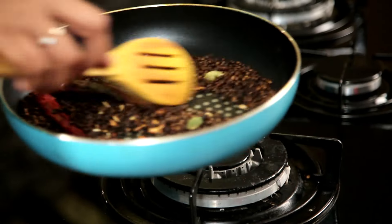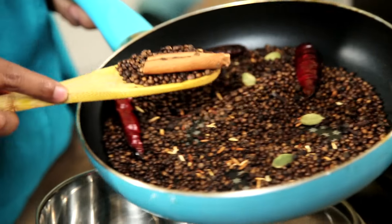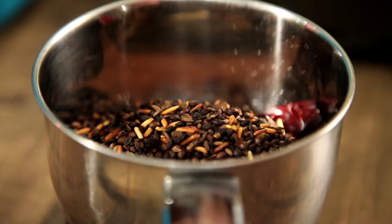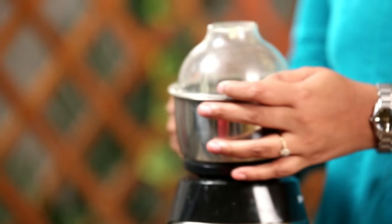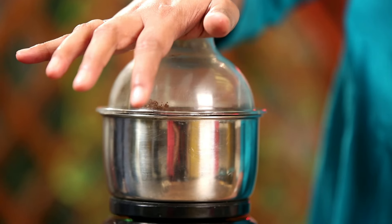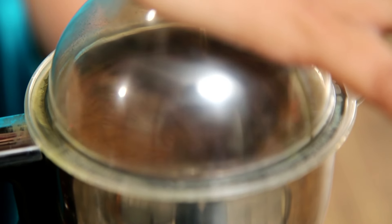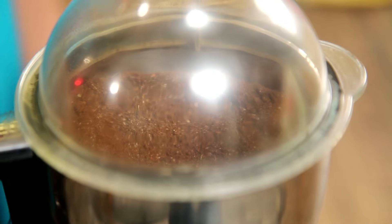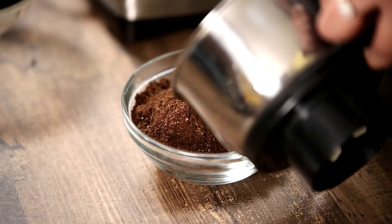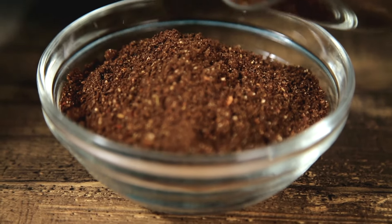Now that it is at room temperature, I am just going to put it in the blender. We are not going to add any water into this — we are going to dry blend it completely. Our Masala is done. The best thing about this spice mix is that you can keep it for a good week to 10 days.